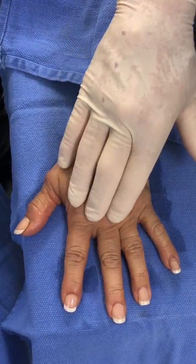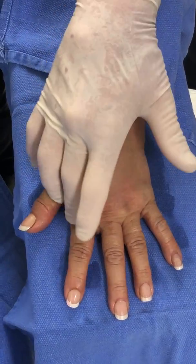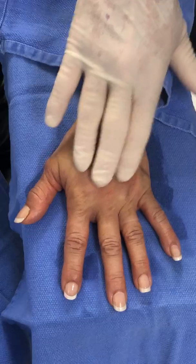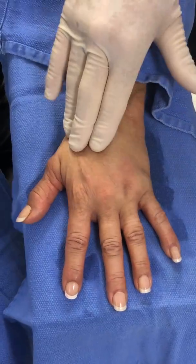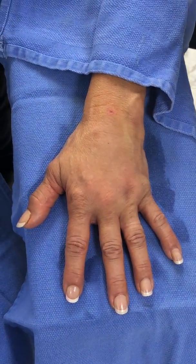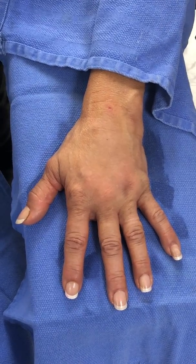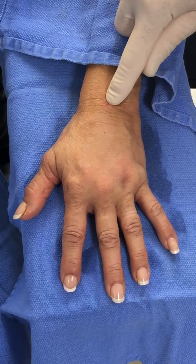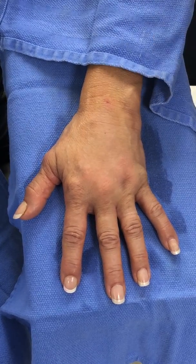We've distributed this — it's over the knuckle pads, which will actually rejuvenate the skin, and between the tendons. I'm confident that it's everywhere I want it to be. We'll put a Telfa Island dressing with some Aquaphor ointment and she'll be ready to go.